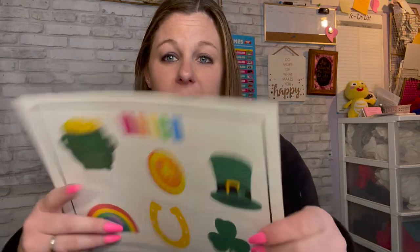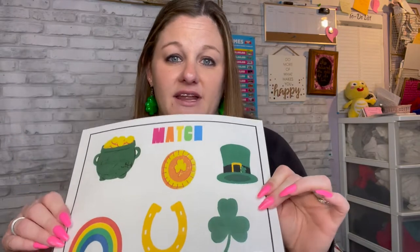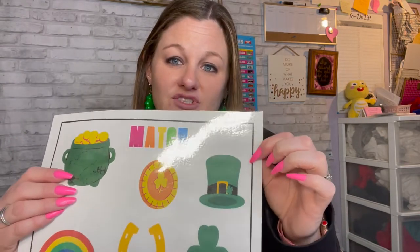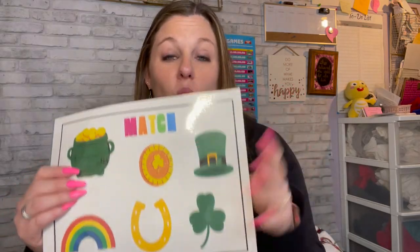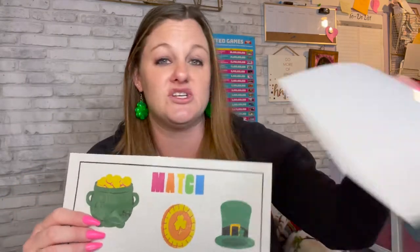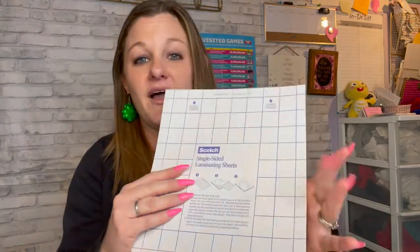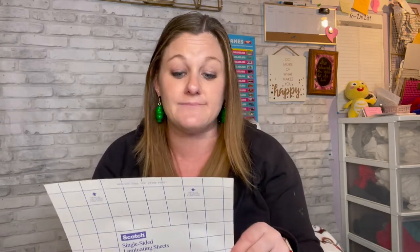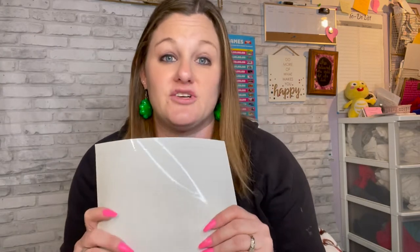So what you can do is don't laminate with a double-sided laminate in your lamination machine, because Cricut will not be able to read those lines. What you're going to do instead is use a single-sided laminating sheet. The one I use is the Scotch single-sided laminating sheets. These will be linked in my Amazon storefront down below, so if you want to get the exact same ones that I'm going to use in this video today, you can go ahead and do that.